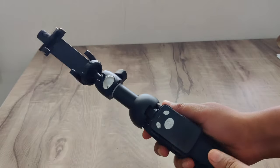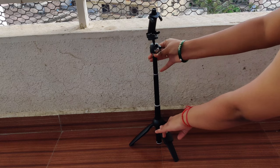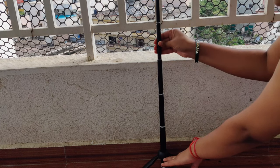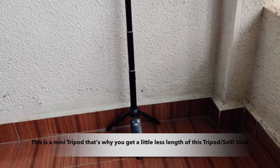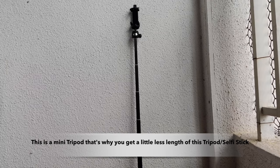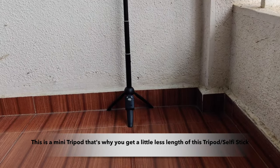Let's talk about how to open this tripod and how tall it is. Just pull and you can open the tripod completely — it's not tricky at all. When fully folded, you can lower it to 22 cm, and at full height this tripod reaches 92 cm.